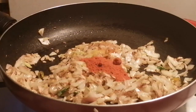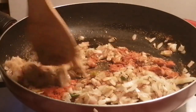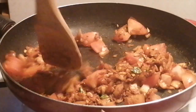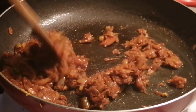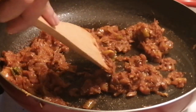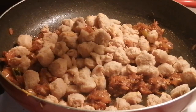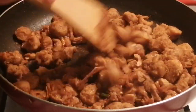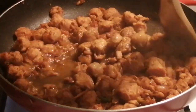Cook the sauce and put the sauce in the pan before you cook it.